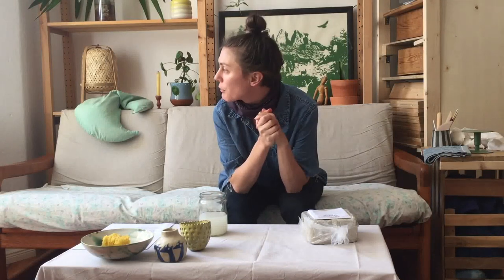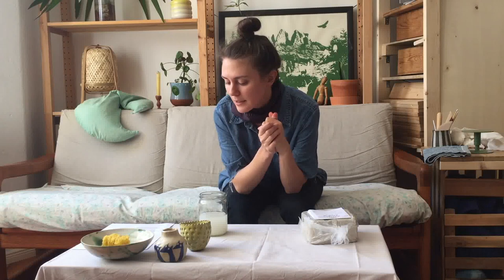Hello, welcome to my home. Here we go with how to do ceramics at home. I've never filmed a video like this before, so we'll see how it goes, but I've got some notes here that will help.